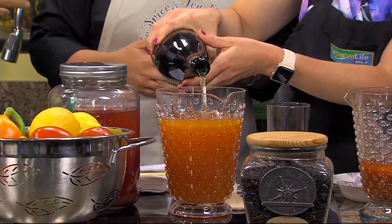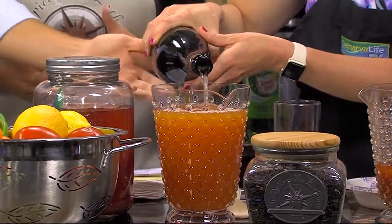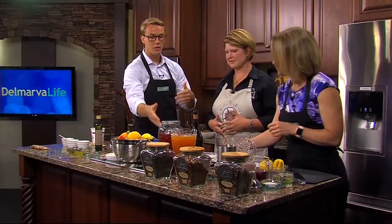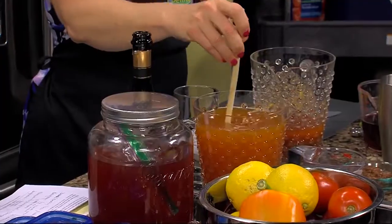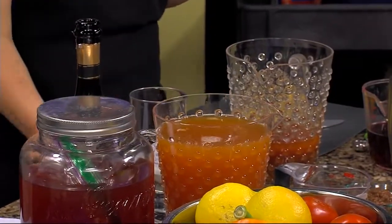What I think is cool — and you were telling me this at the store — is that you can substitute these teas for the sugary drinks typically used in cocktails. You're getting the fruit flavor normally provided by a high-sugar juice, but without the sugar. And if you want it a little sweeter, you can control the sweetness using a simple syrup or just adding some sweetener.